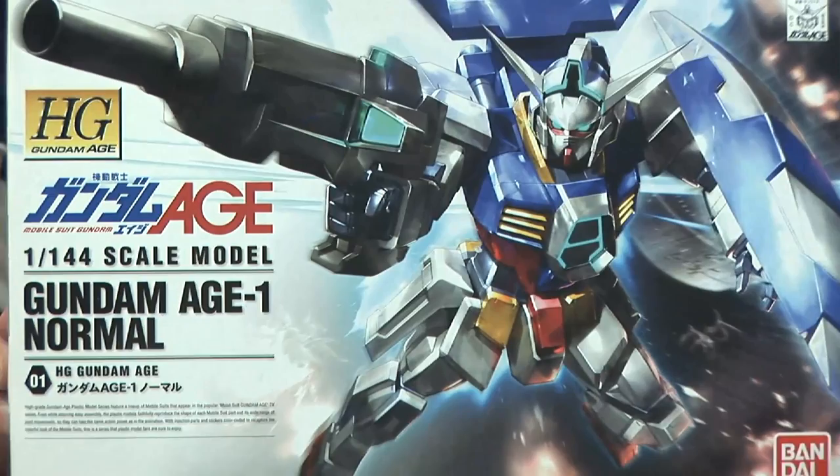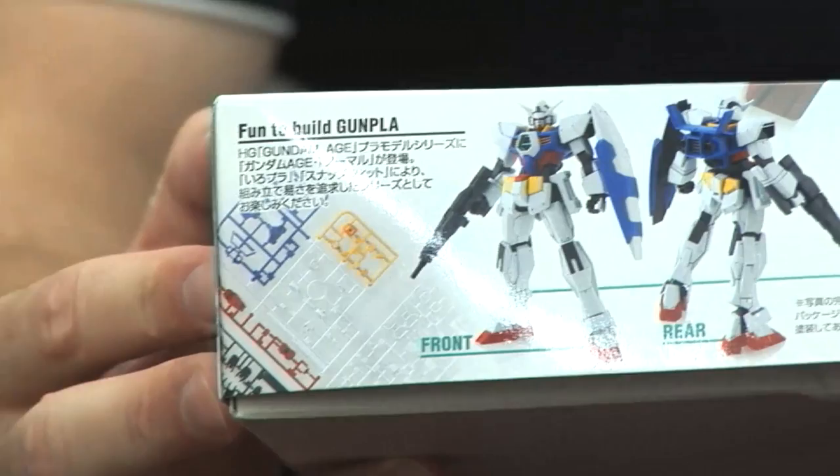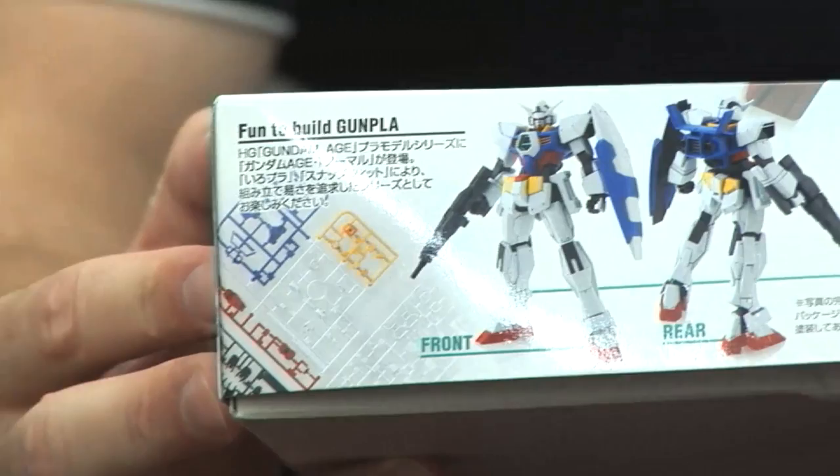Speaking of Bandai Gundam craziness, here's the first kit in the Gundam AGE line — it's the new anime that starts October 9th or 10th. It's already really popular, people are looking forward to it. This kit comes out at the end of this month to build up hype for the anime release, and next month we'll see the rest of the AGE one kits. We'll show you this in more depth on the next episode.